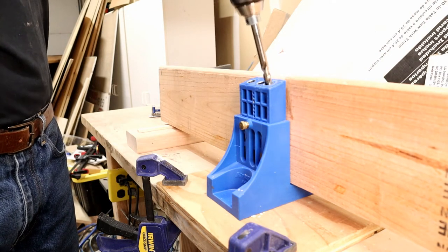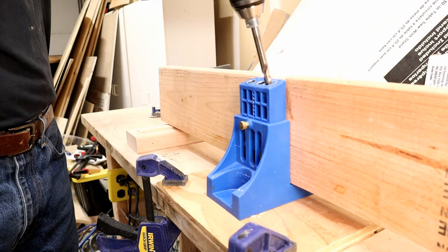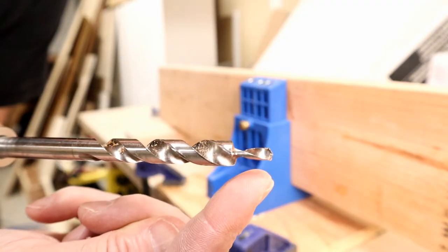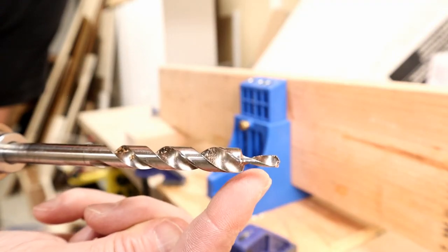Next tip: start the drill before you actually hit the piece of wood. If you jam down and hit the piece of wood before starting the drill, you'll wind up breaking off the tip right here. I've done that a couple of times — not good.